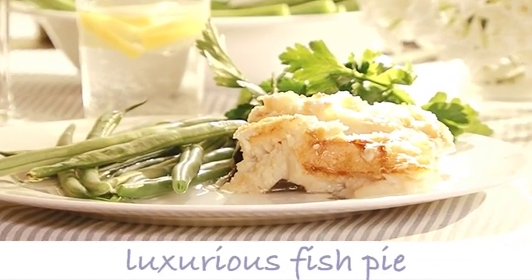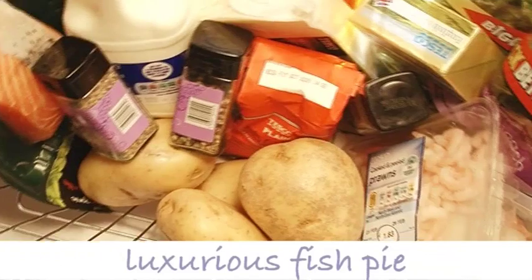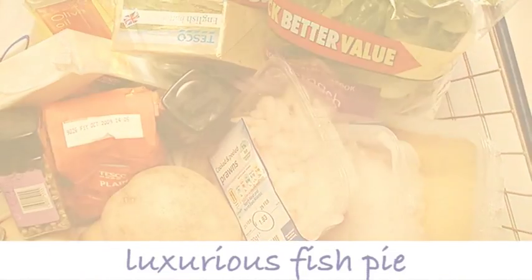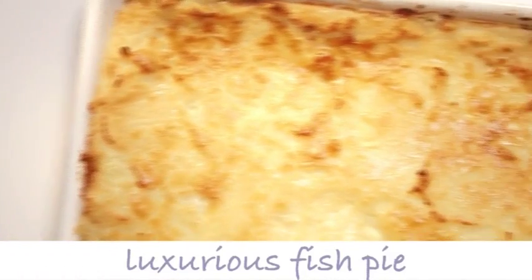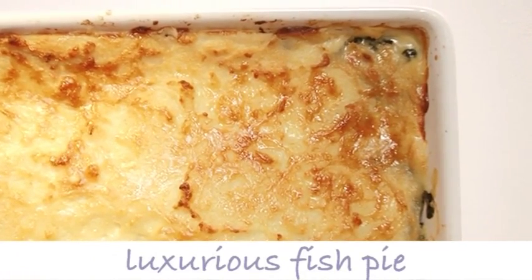Luxurious fish pie is a real family treat or a fabulous feast for your friends. The great news is it just takes a few easy steps to transform these simple ingredients into a really comforting luxury fish pie that's stylish, scrummy and so easy. Here's how.